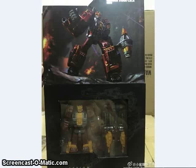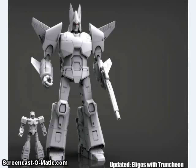We got in-box images of the Warbitron version of Nosecone, which I believe is out soon. And X-Transbots gave us some updated renders of their Cyclonus and Nightstick-inspired figures. These are going to be Masterpiece size, and they are looking very, very Generation 1 animation model accurate.